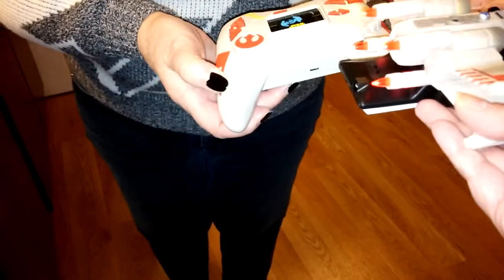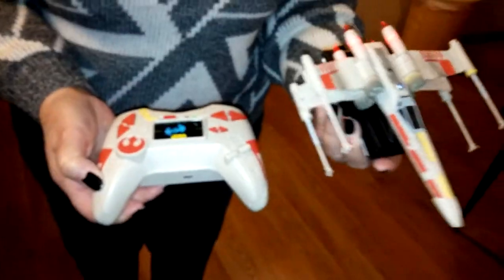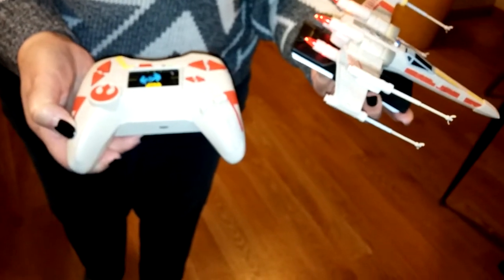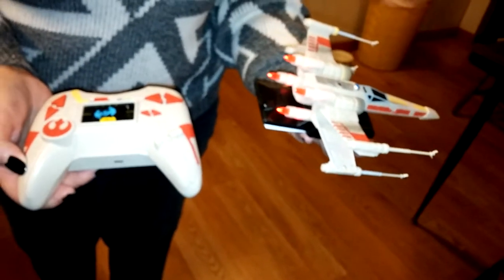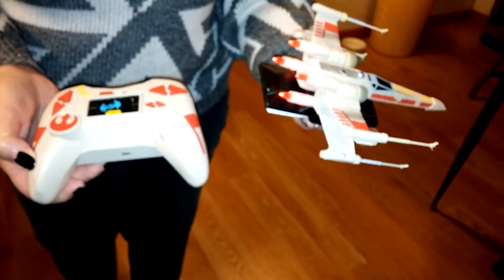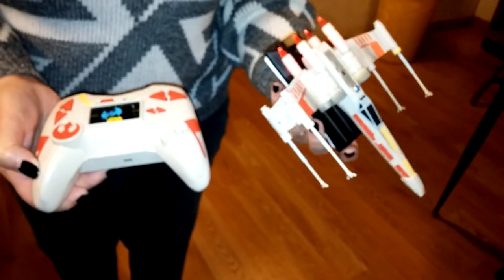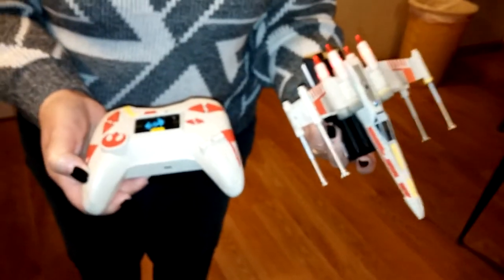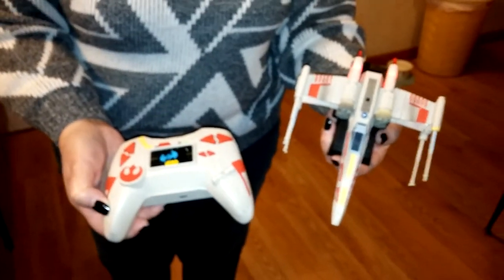Anyway, very neat. I think it's a great idea. I give it a thumbs up. So if your kids are into Star Wars and the remote control thing, they're going to have a blast. Thanks.